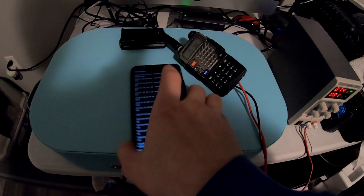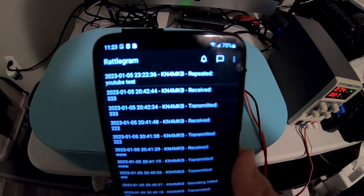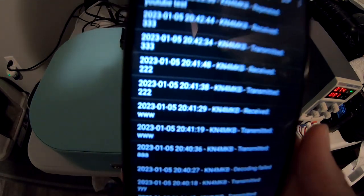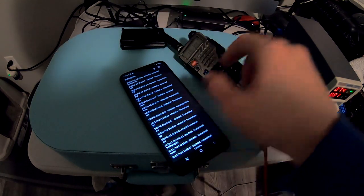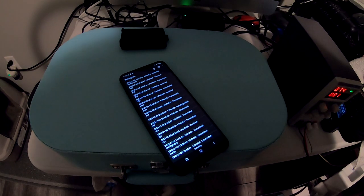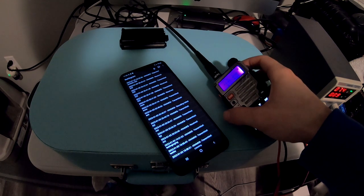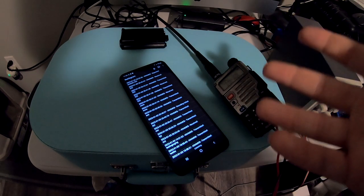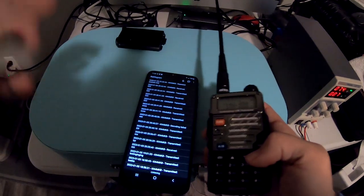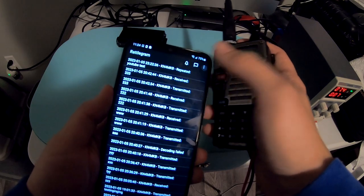What you just witnessed was my FT3D transmitting and the phone picking it up — it decoded the message. You can see 'YouTube test' came through. However, the audio played through the phone didn't trigger the Baofeng. We're going to reverse the roles here so you can see what's going on better. The Baofeng is working but it's not picking up the audio from the phone — maybe it has some filtering.